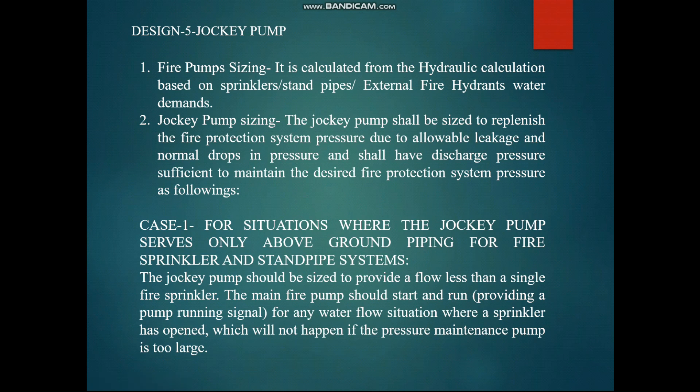When one sprinkler activates, the jockey pump starts supplying water. If the fire continues and a second sprinkler activates, the jockey pump cannot match the increased water demand, so the main fire pump will start running based on the pressure setting. We will see how the pressure setting is done in the coming slides. This is why we design the jockey pump based on a single sprinkler flow.